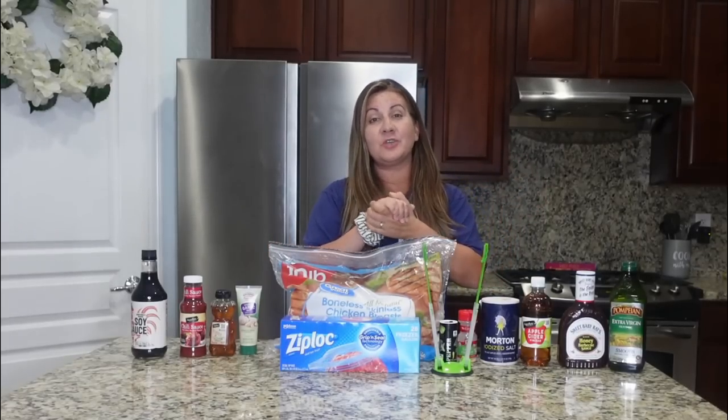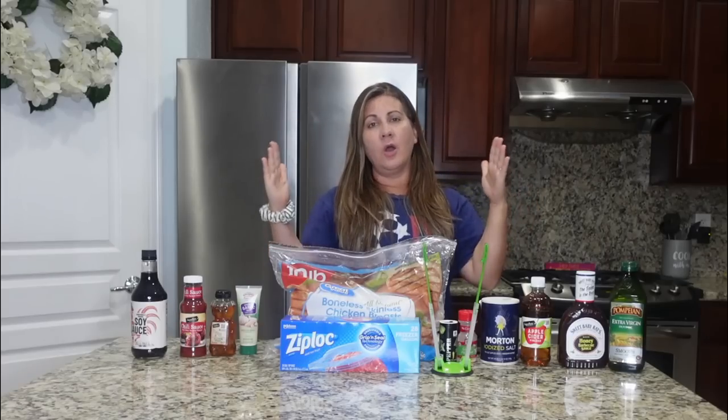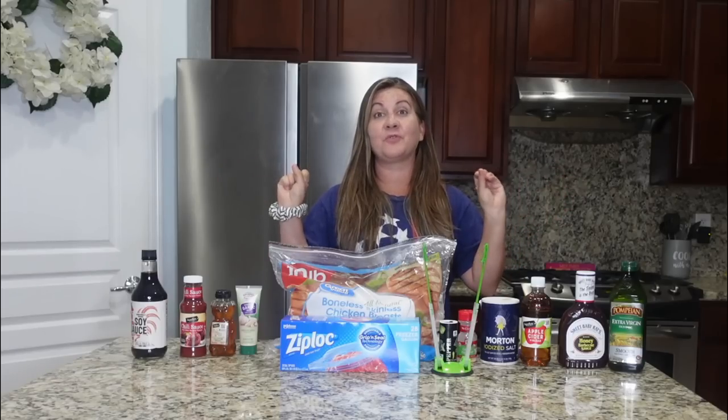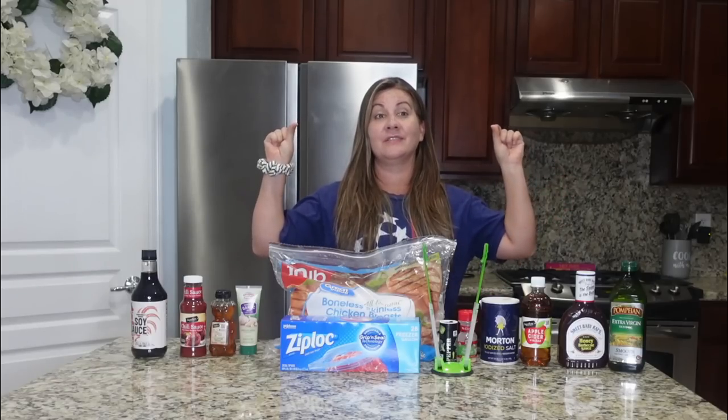Hey everybody, what is up? Welcome to another video. Cook with me — it's your guys's favorite kind of cook with me. It's a crock pot freezer meal cook with me.